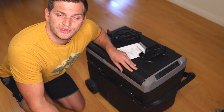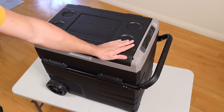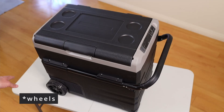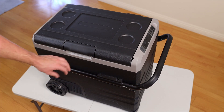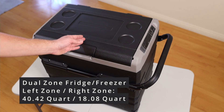This is the Bodega TWW59. The 59 stands for 59 quarts, or 55 liters. It has a handle and wheels, which is exactly what I wanted. You can extend the handle and pull the whole unit around. To be clear, this is a dual zone camping fridge and freezer.